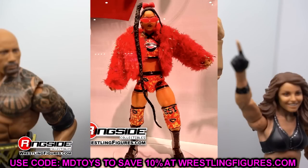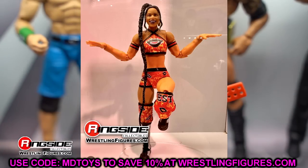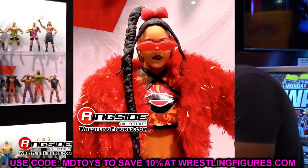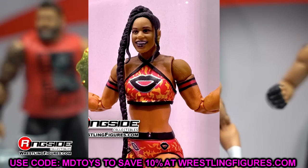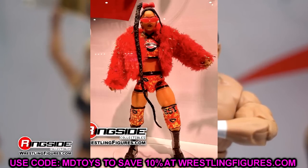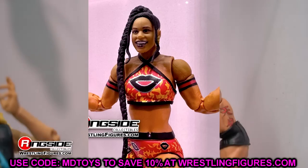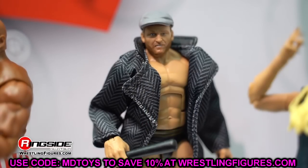Next up is Bianca Belair in the same set as Bobby Lashley and Kurt Angle. This Bianca Belair looks really good - her figures have always been on fire since her first Elite. With the double-jointed arms from around Elite 91, that figure was great too. This Ultimate Edition has the ultimate boots, fire gear, a great head sculpt, and the fur jacket. It kind of reminds me of Harlem Heat. She doesn't have the butterfly joints yet - that's starting with Asuka in Series 20 - but it's still a really cool figure.